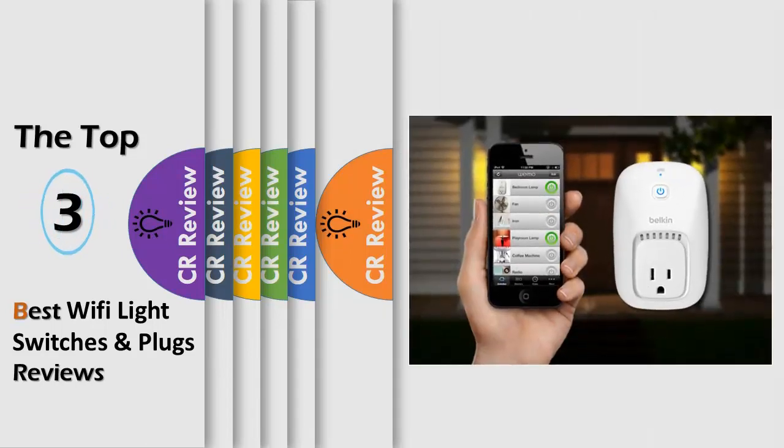Hello viewers, we have brought to you the top 3 best Wi-Fi light switches and plugs reviews, powered by CR Review.